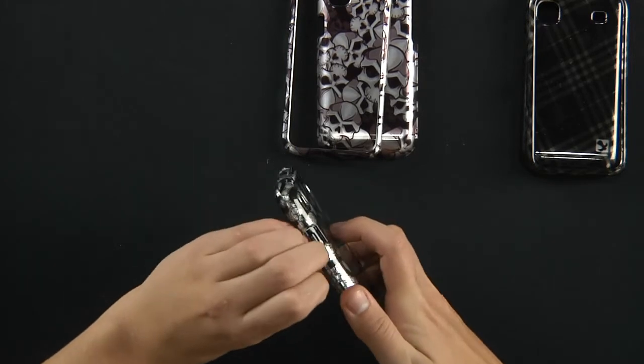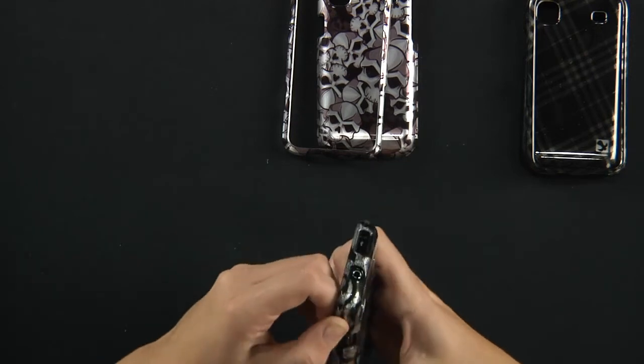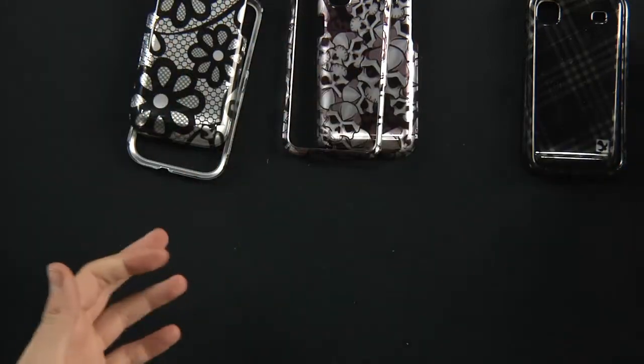To take off, you're simply going to unsnap this — there we go — and you're just going to unsnap it all the way around. It comes off very easily, very simple.